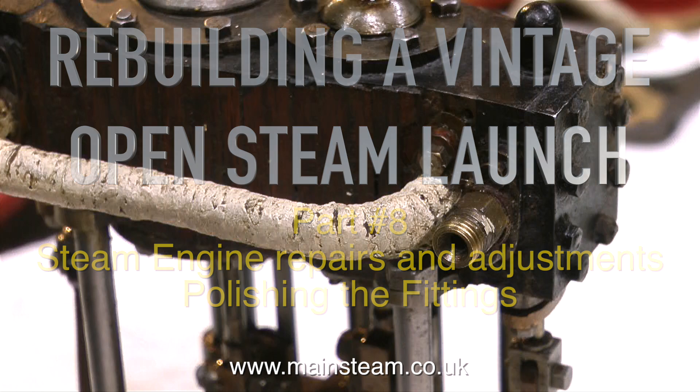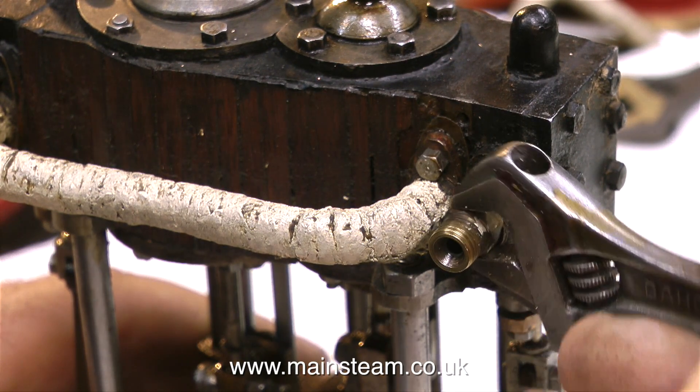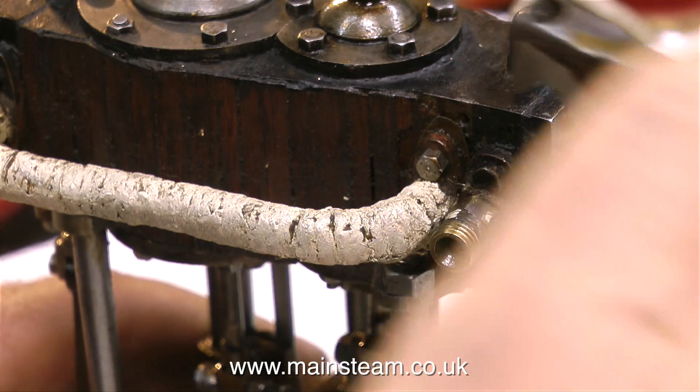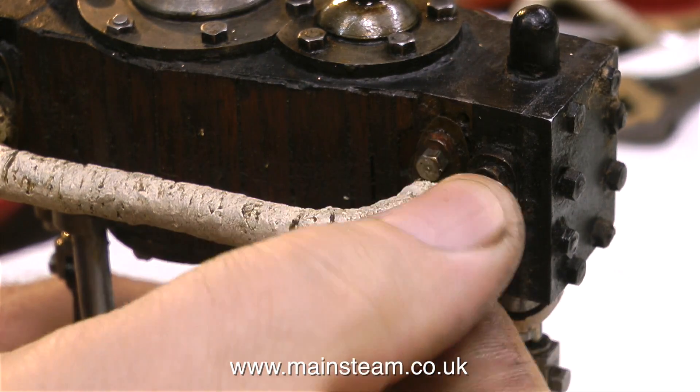This steam engine does need some adjustment and it does need some repairs. The first part of the engine to look at is the main steam inlet. Quite a lot of the steam, or in this case air, leaks out before it gets into the engine.